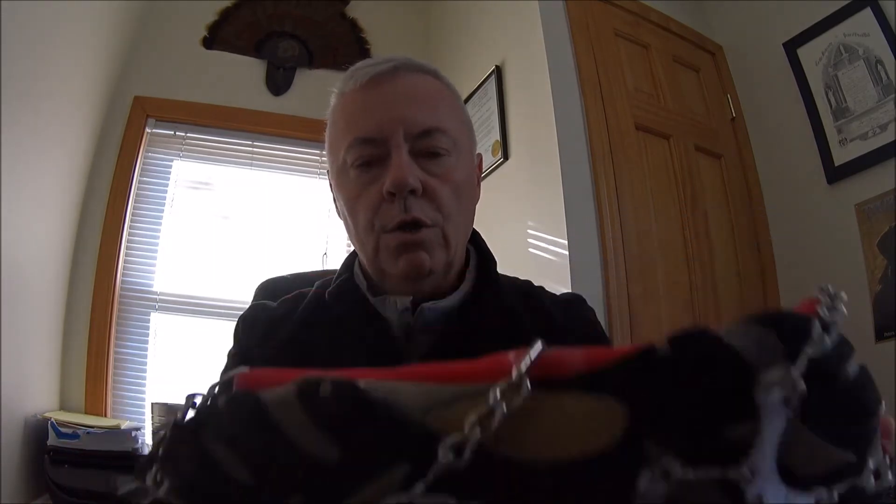Pretty easy to put on in the field and a huge, huge help in icy and snowy conditions. So they're the Kahtoolas — again, 50 to 60 bucks. Anybody that hikes in the cold will appreciate seeing these under the tree. Hopefully that's helpful. Whether you grab these or anything else, hopefully you and somebody close to you will get out in the woods and just go backpacking. Happy holidays.